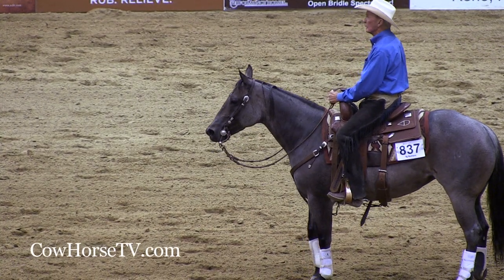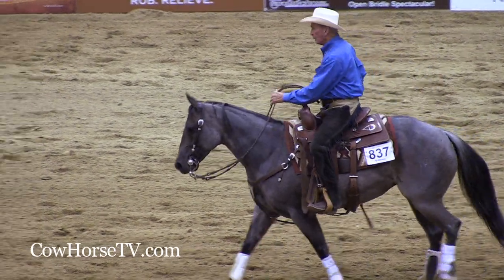And then the final stage — the finished, older, most broke horses — are the bridle horses. Those are the best of the best, so to speak.